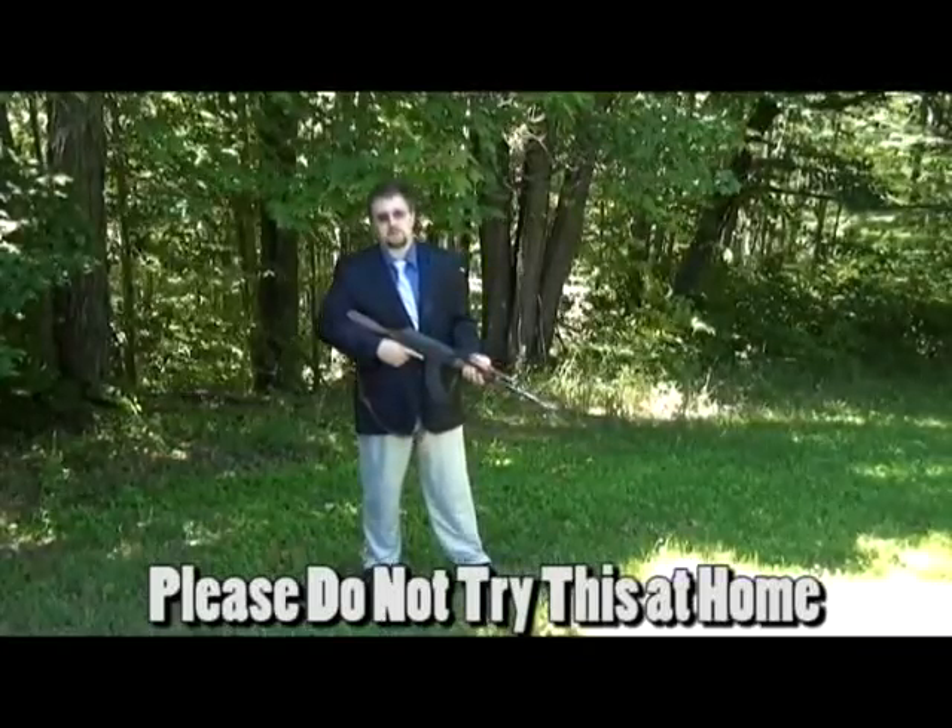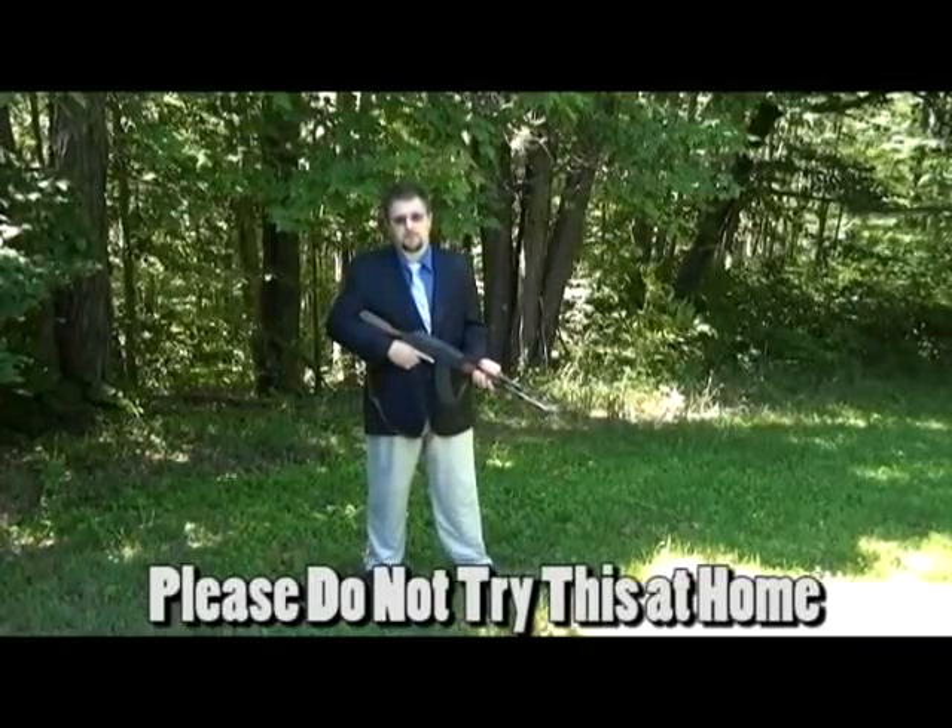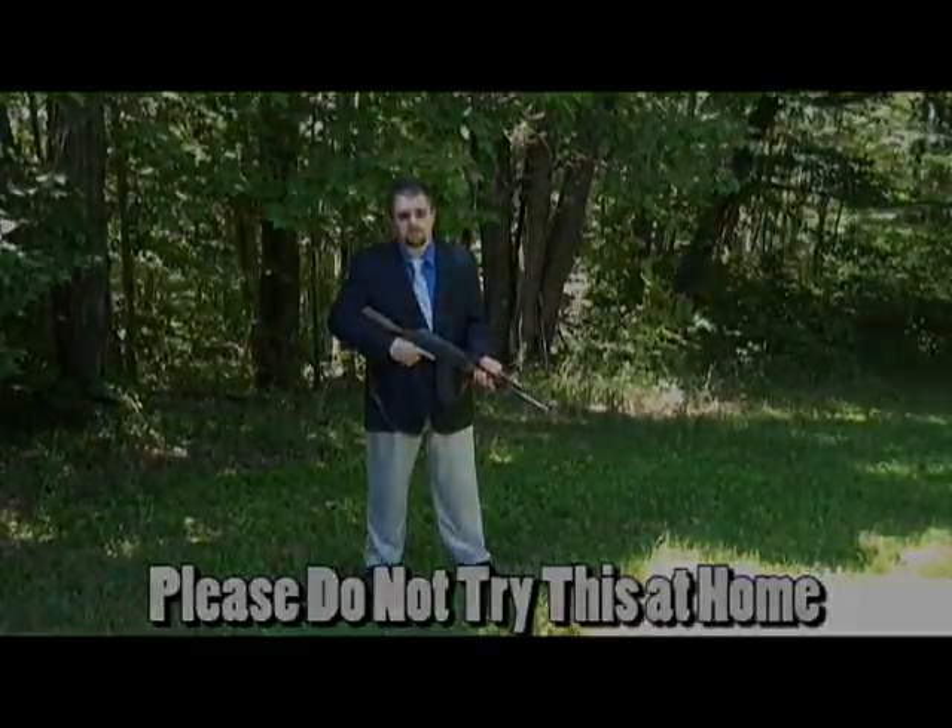Firearms are dangerous. They should only be handled by responsible adults under proper adult supervision. Please, don't try any of this at home.